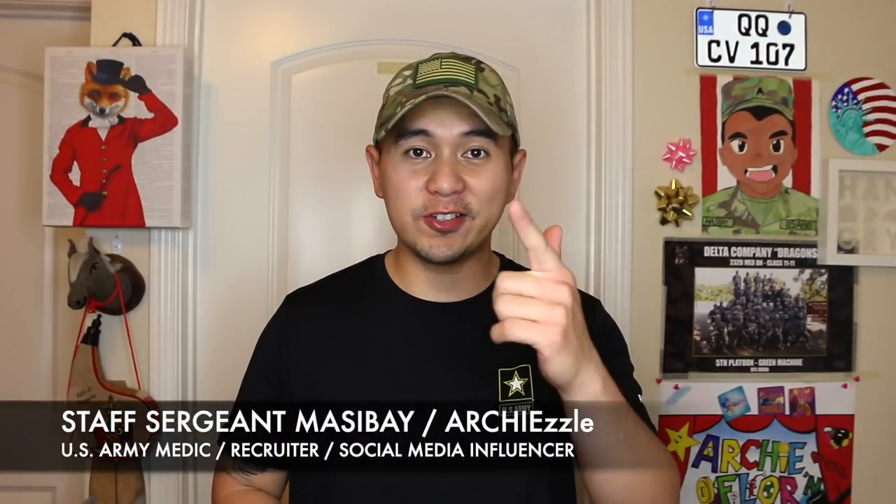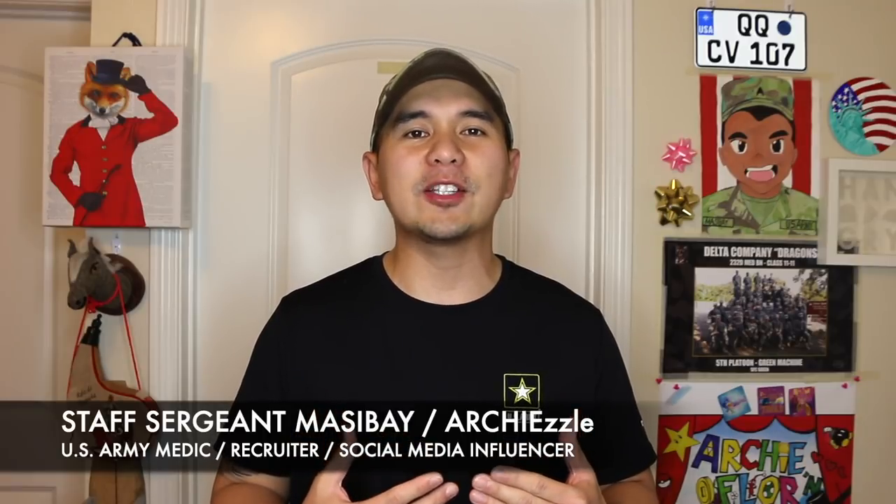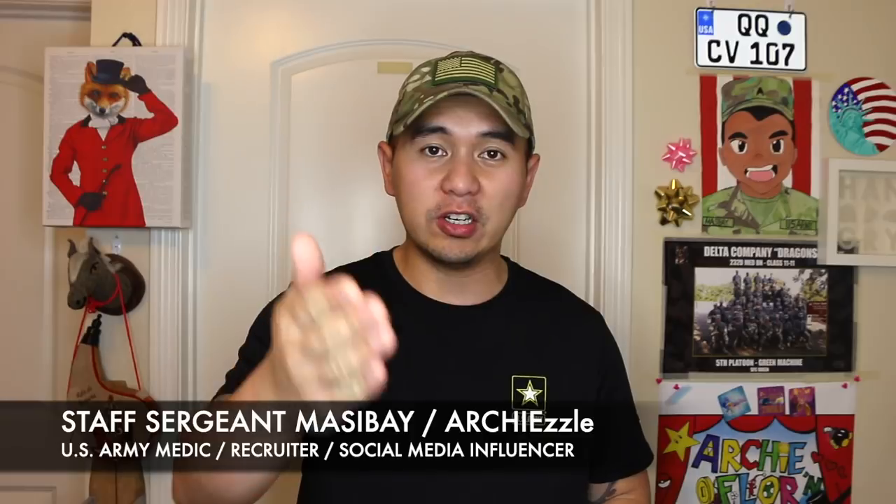What is happening, guys? Staff Sergeant Massey here, also known as Art Chisel on social media. And welcome to another episode of U.S. Army Basic Combat Training mini-series, Your Future Starts Here.